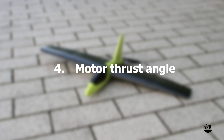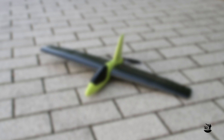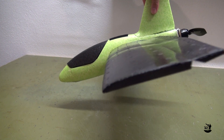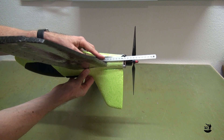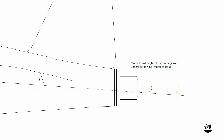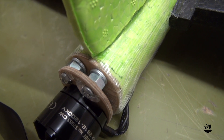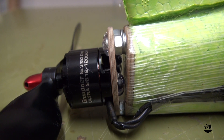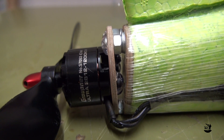Motor Thrust Angle: In order to keep the plane from pitching up or down when power is applied, you need to properly set the thrust angle. The position that worked best on my build is four degrees against the underside of the wing. I didn't add any side thrust angle. With my double firewall design you can adjust the thrust angle by adding or removing nuts or washers.